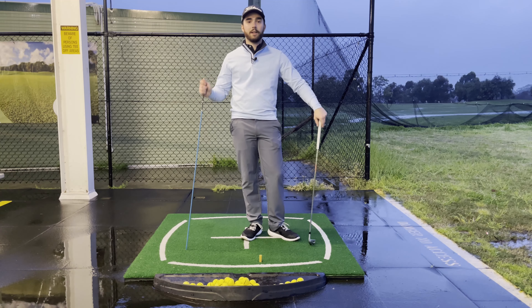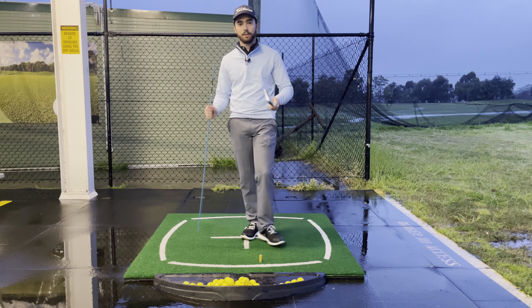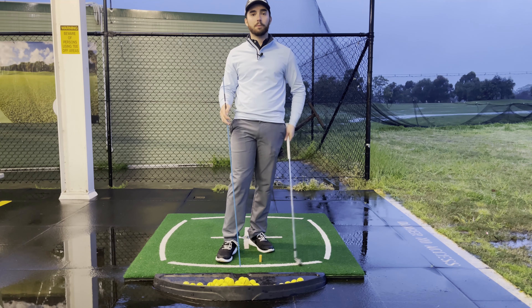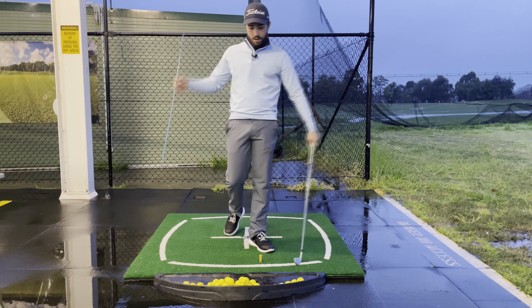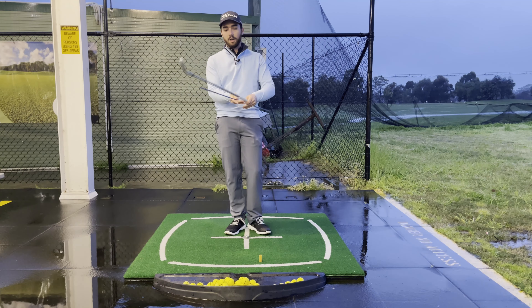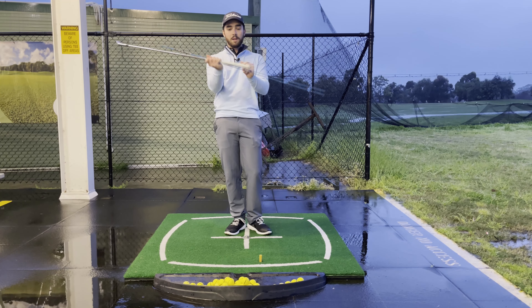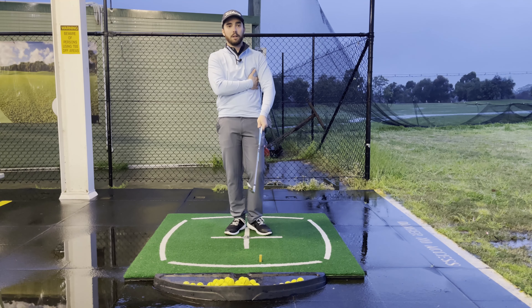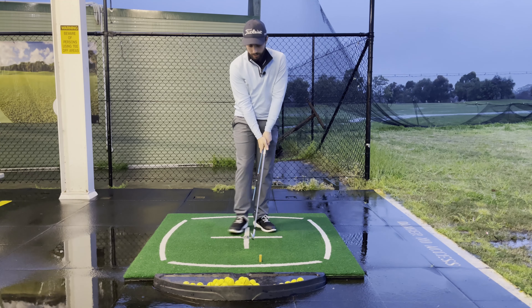For this drill, all we're going to need is a golf club — I like sticking with a 7-iron, it's generally the most comfortable one for most of my students — and an alignment stick. All we're going to do is get about half the alignment stick sticking out behind the golf club, and then we're going to tuck it in under our left arm for right-hand golfers. If you're a lefty, you're just going to tuck it in underneath the right armpit.